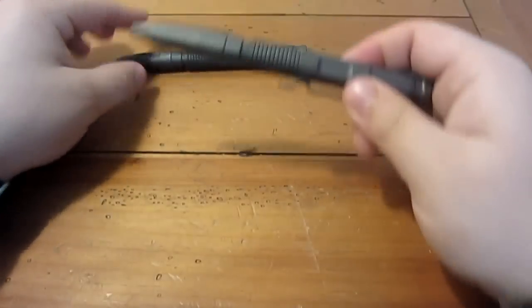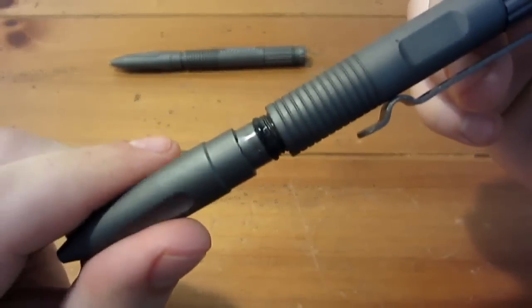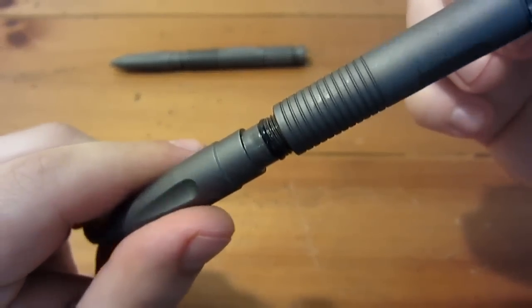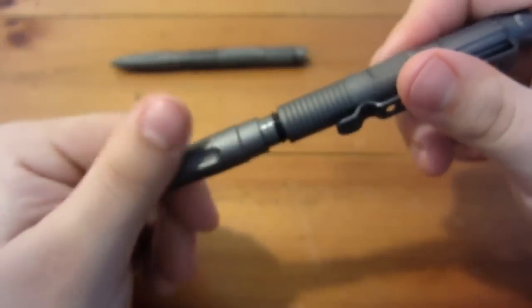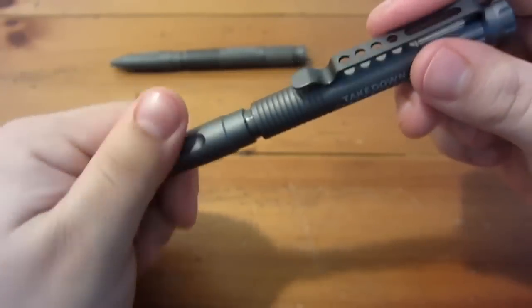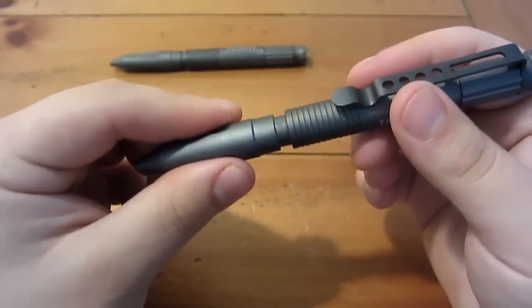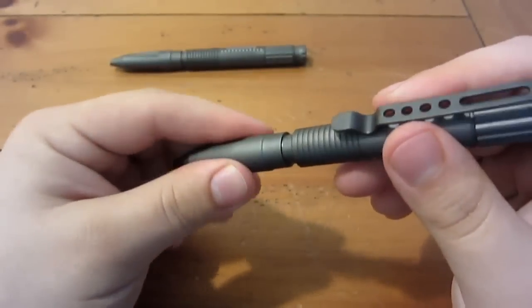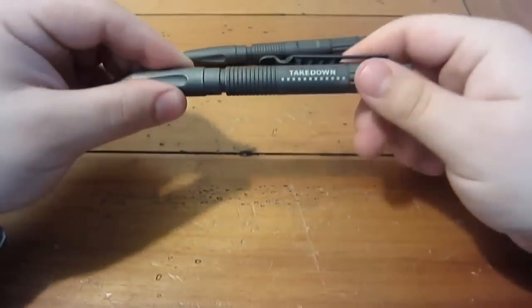So what I did with the second one, out of the box, was put my own lubrication on there to keep it lubed up so that it's not going to have that extra friction, bind up, and eventually tear. So this one I'm starting to carry instead, and so far it's been perfect. It stays put in the pocket even when I'm moving around, it doesn't turn. The o-ring on these is pretty important to have.